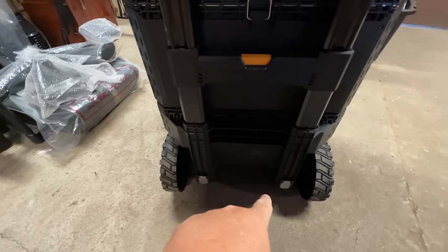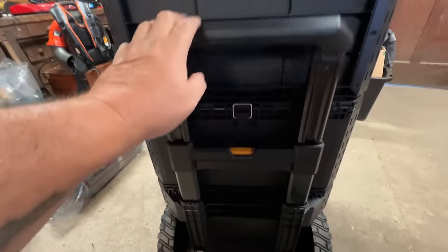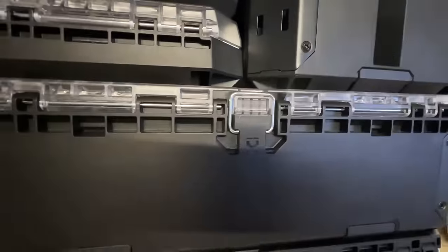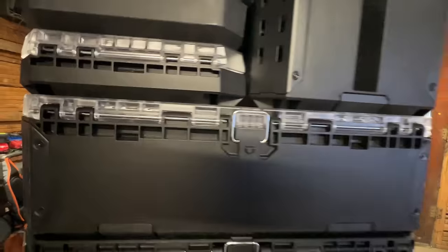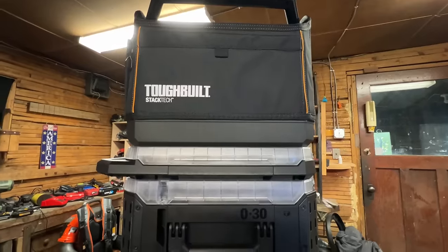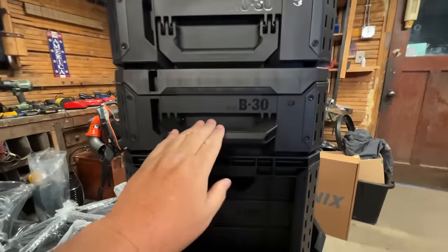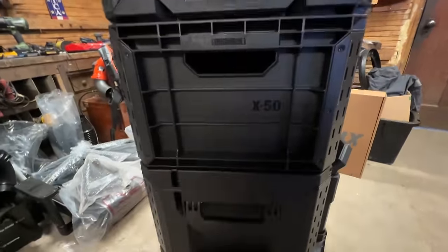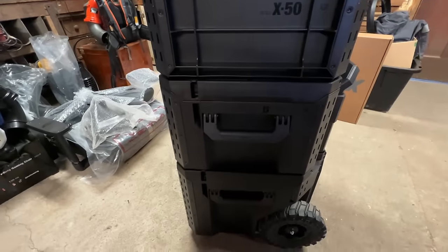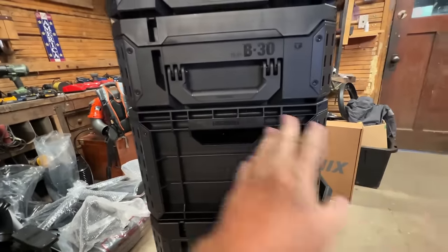Down here we got a clip and a clip — we'll show you that in just a minute. The hinge points have metal here, metal through there. We got handles that fold in and out. This is the crate right here — it's got a handle on the inside. We've got the full accessory rail on the front, on the back, on all four corners.